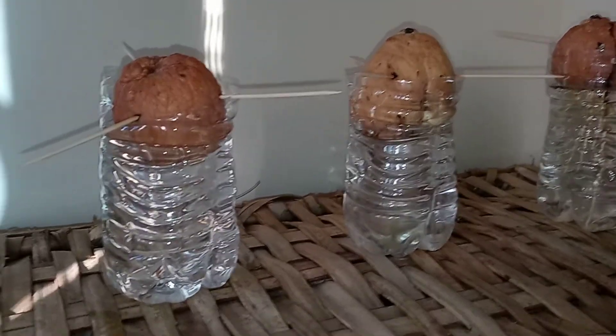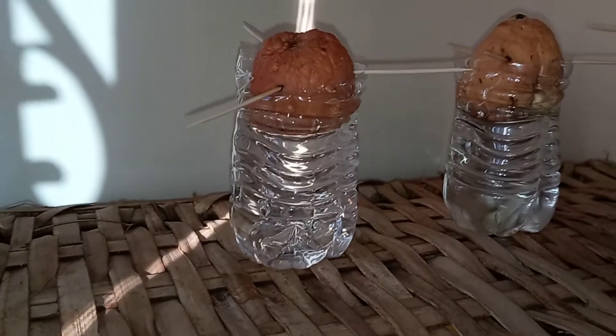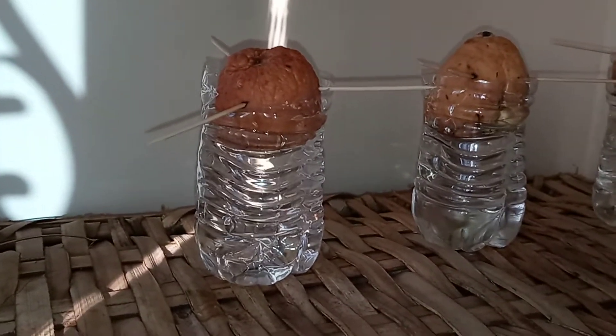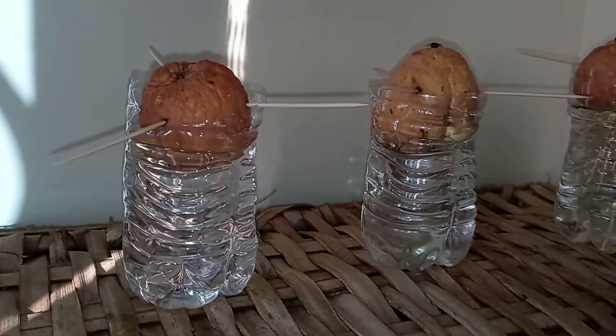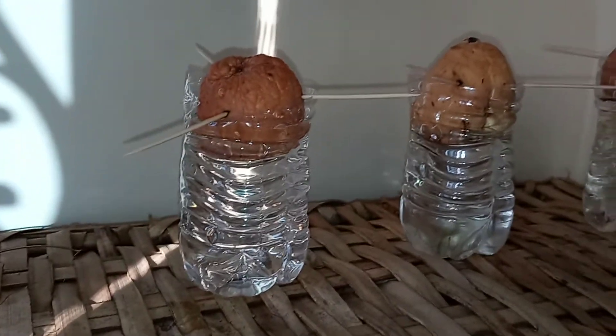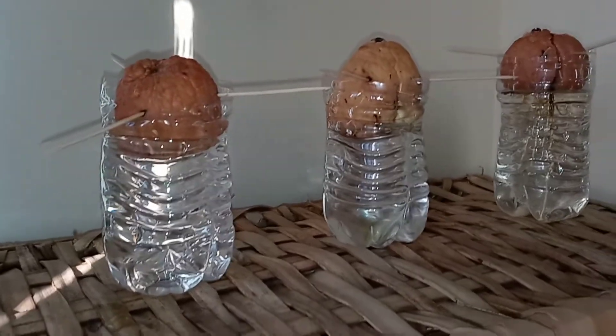I got up this morning and thought I'd do a quick video. As you all know, I was eating a lot of avocados when it was avocado season. Well, the season is pretty much over and avocados are hard to come by, but I ate so many avocados that I started putting them — as you can see — in water bottles.